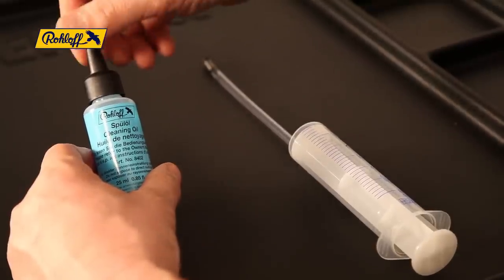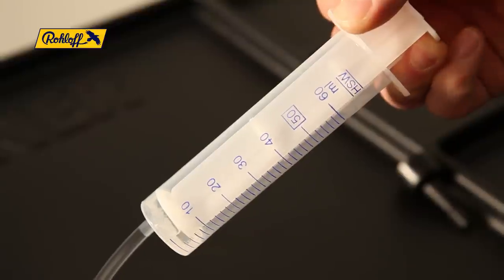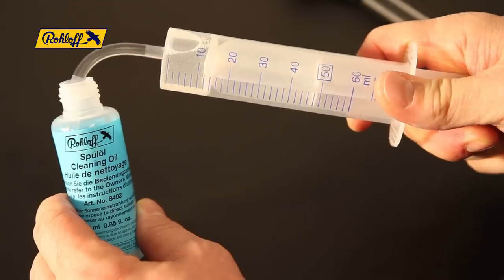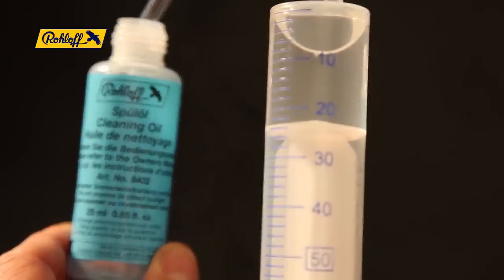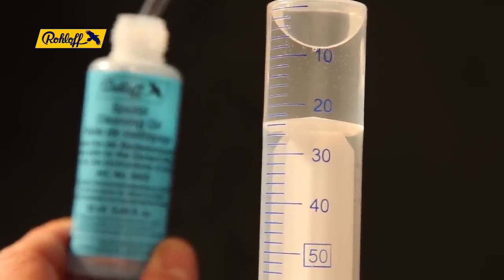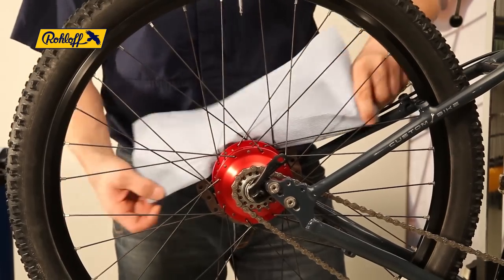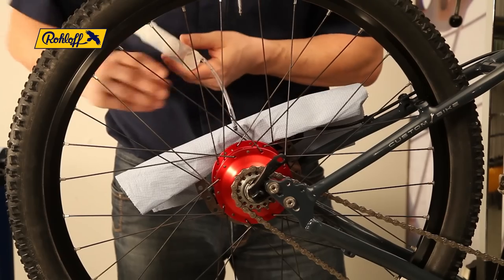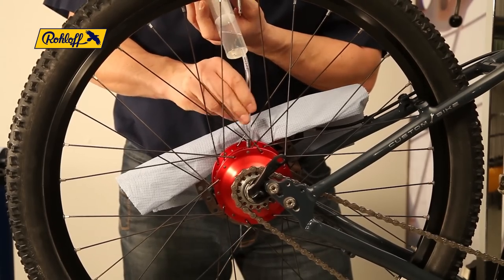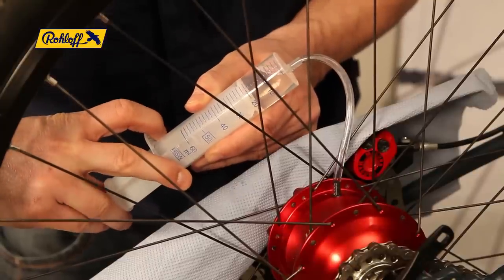Unscrew the cap off the cleaning oil bottle. Insert the filler tube and extract the contents into the syringe. If your bicycle uses disc brakes, be sure to protect the disc from overspray using the clean cloth. Screw the filler tube into the SpeedHub shell approximately three turns and insert the contents of the syringe into the hub.